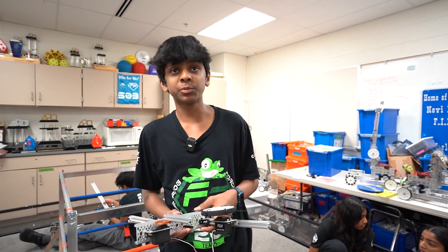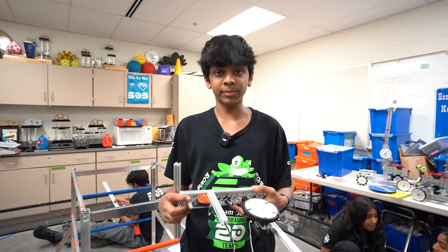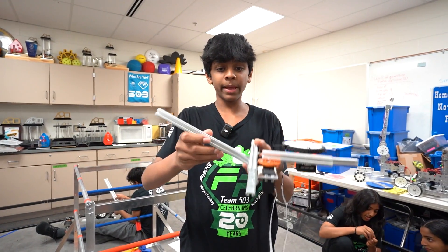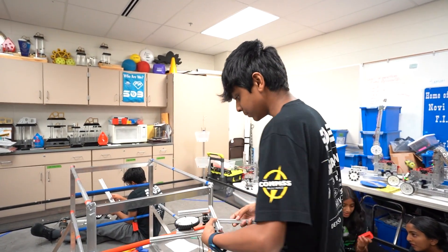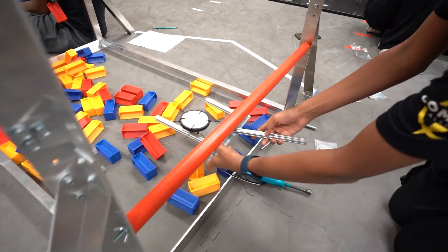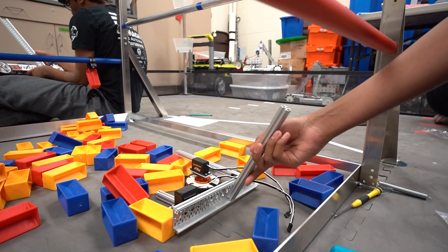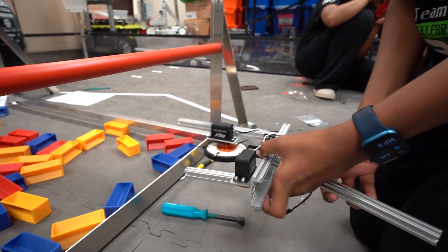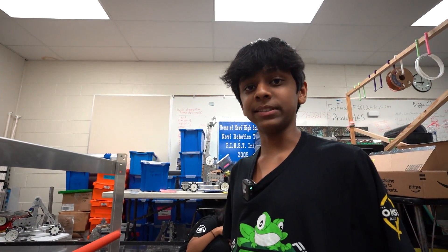What we're designing here is what we're calling the wrist. This is our intake — our prototype from yesterday — and these are our linear slides. We want it to be able to pivot to whatever angle we want. So if we come to the perimeter and drive into it, we can bring it all the way down to intake more efficiently and then raise it over the perimeter. With this design it's going to be a lot more stable and make intaking much easier.